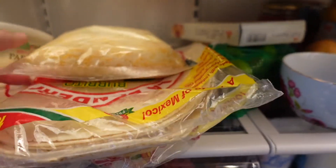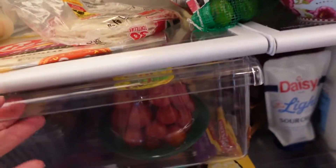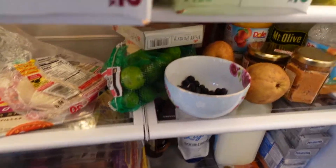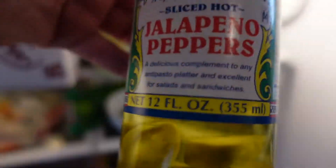We definitely need cheese and tortillas. I like flour tortillas for a big burrito, so let's put the corn tortillas back. Let's grab some tomatoes for a bit of freshness. And a little spice — let's get those jalapeño peppers.